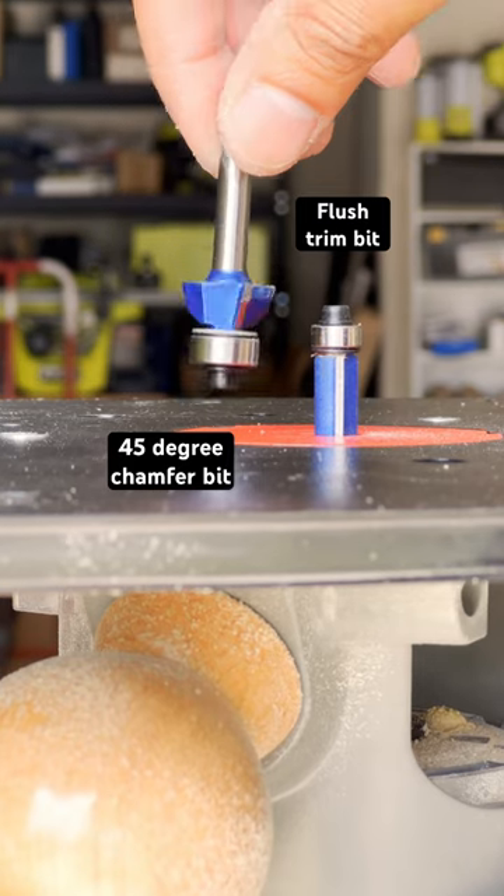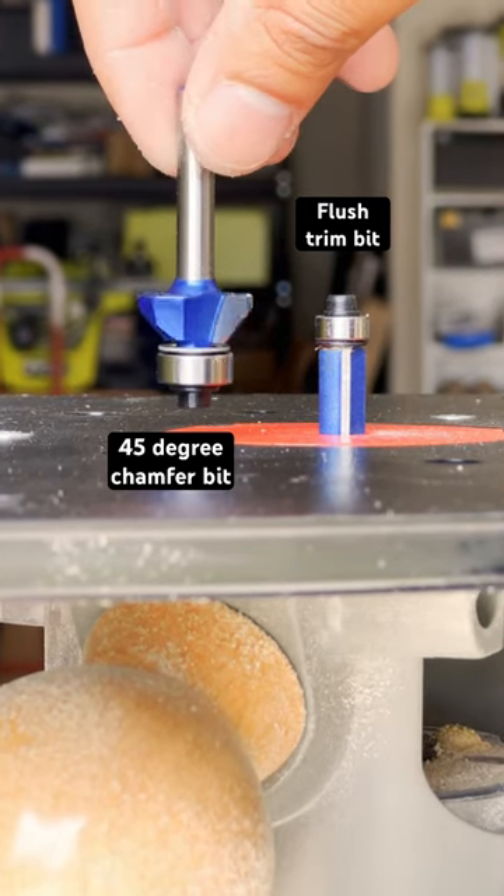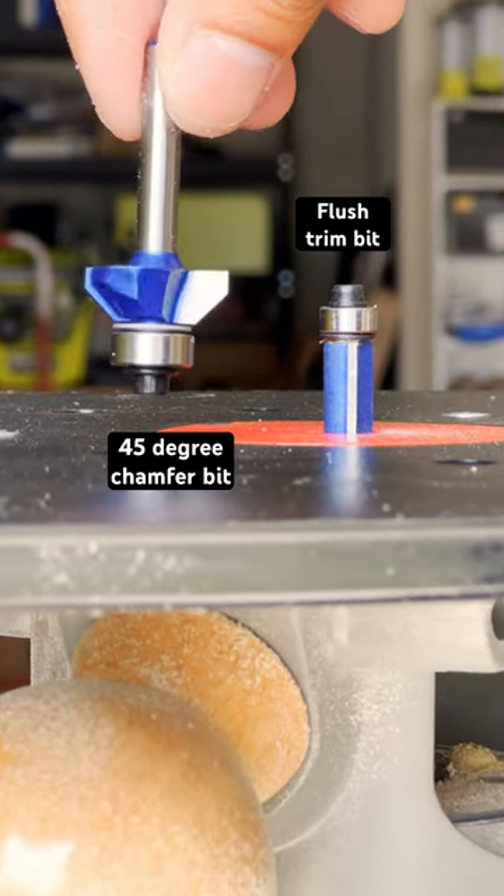Now I had to free my router from this table — it was already dressed in a flush trim bit. Remember, that's your secret weapon for cloning furniture. Just stack them up and trace away.